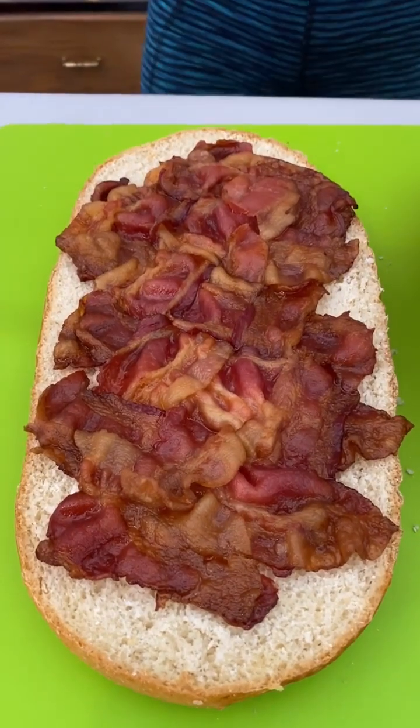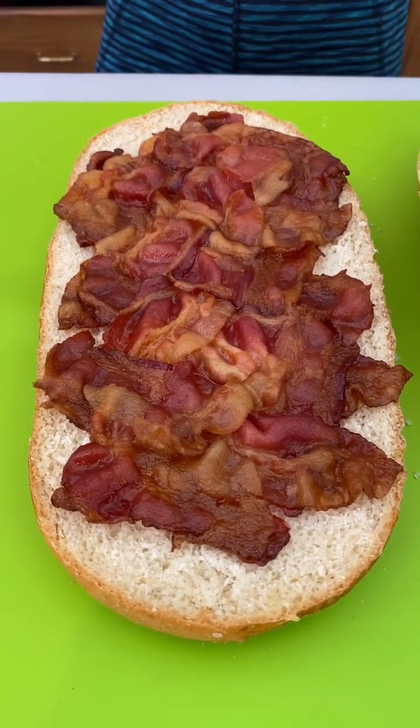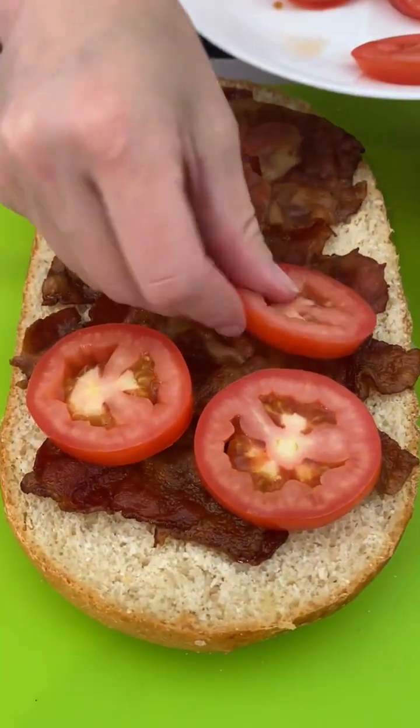So this is my bacon weave — I wove bacon together and baked it. We're gonna come and put some tomatoes on top. I love that, tomatoes are so good. I love how thick and juicy those are.